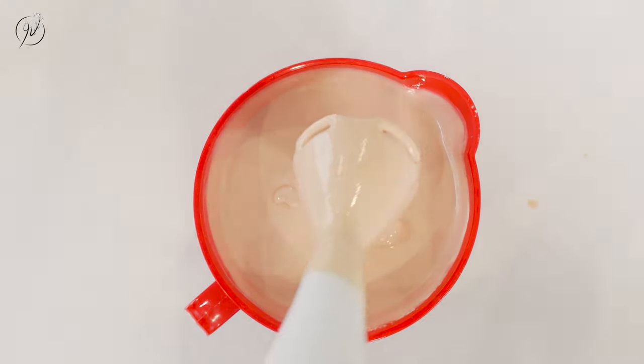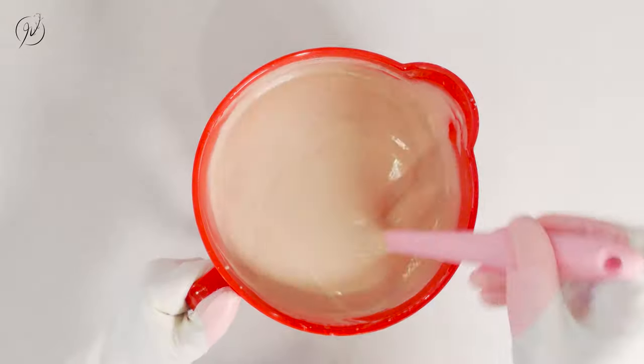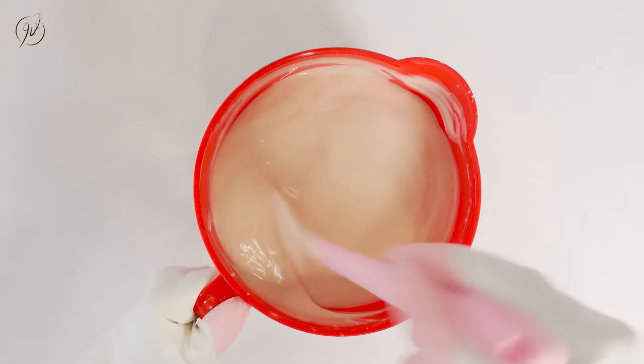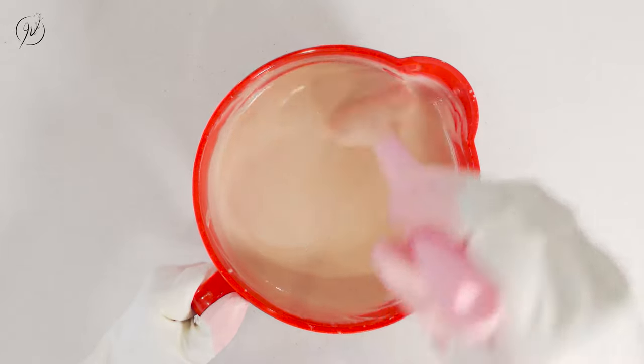My silky pink Himalayan clay soap is done now. Now it's ready for molding. Look how silky and creamy this mixture is. Adding the clay and Tussah silk in the soap makes the soap become so luxurious.